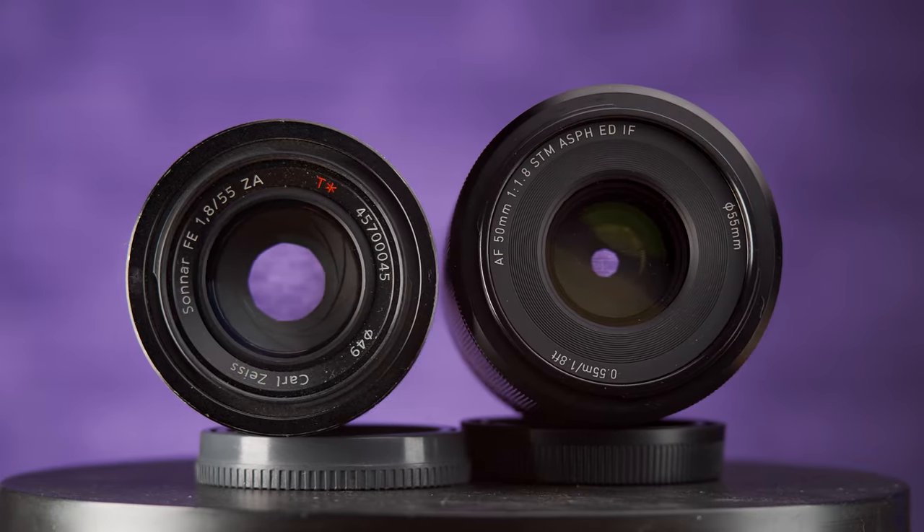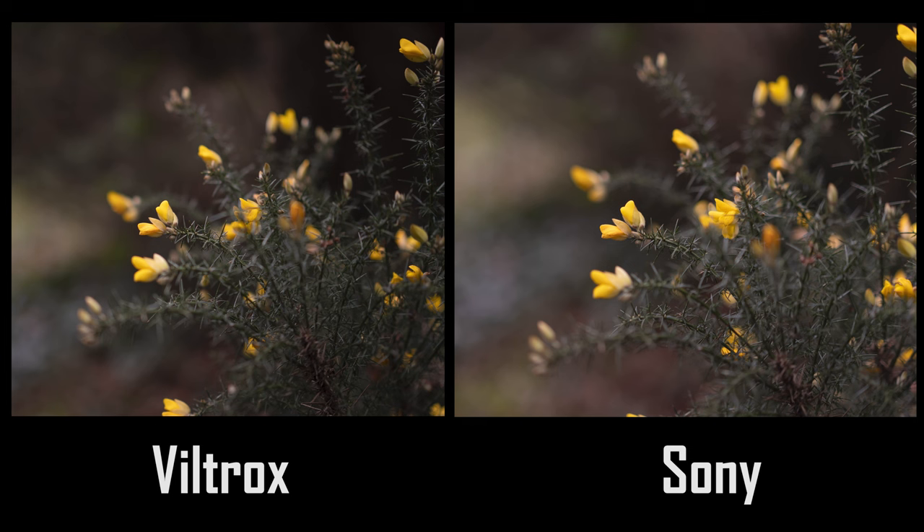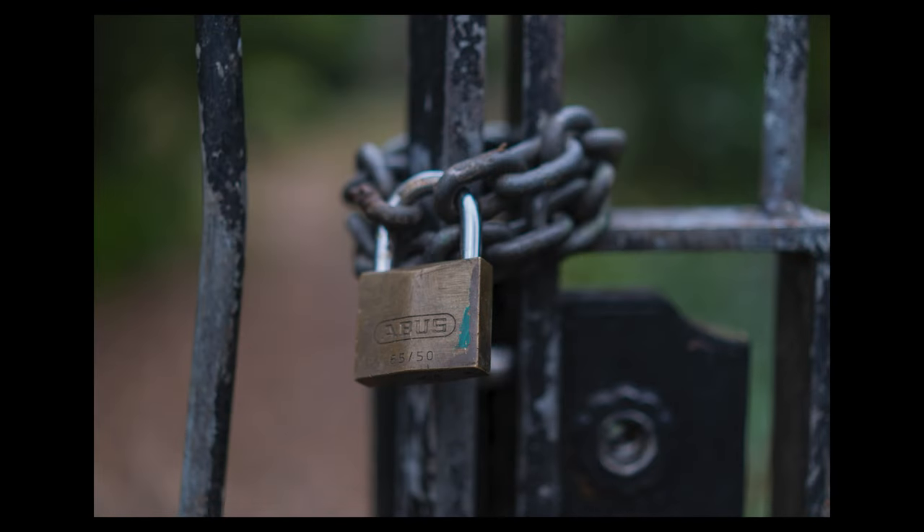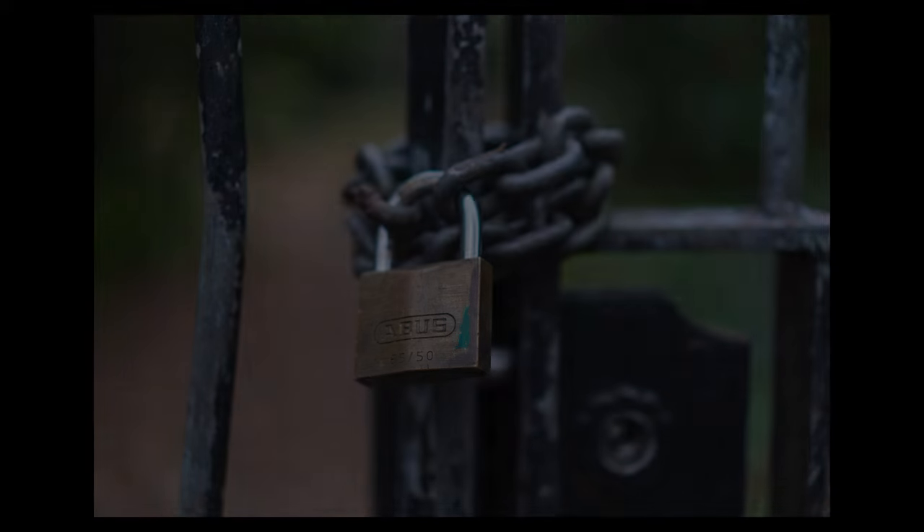Speaking of apertures, while the Viltrox stops down to f16, the Sony can go a stop further to f22, and both carry nine-bladed systems for fairly rounded bokeh when stopping down. The Viltrox can focus down to a minimum of 55cm, which with its 50mm focal length gives a maximum reproduction ratio of 0.1x. The Sony can get fractionally closer thanks to its extra 5mm and a minimum focus distance of 50cm, for a 0.14x reproduction ratio. So slightly closer, but neither is going to be your go-to choice for macro photography.